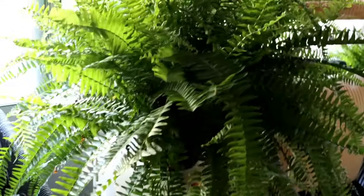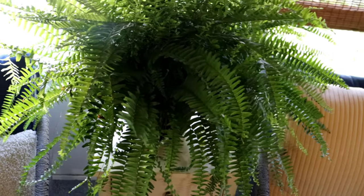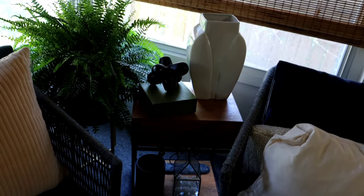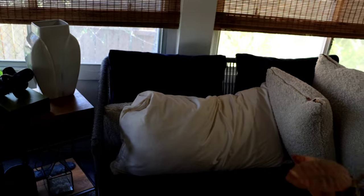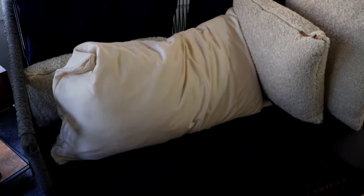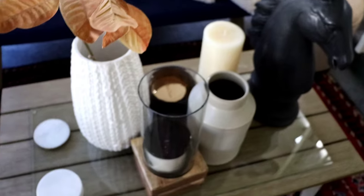This is the flower my friend got me — a fern — and this is the table it's sitting on. This is the other chair, and this is how this side is looking. Some of this stuff wasn't originally out here, but I knew I was getting ready to redo some things. This is my favorite seat — I have my pillow here, this is where I love to sit. And this is the loveseat that accompanies the two chairs. This is my current table situation.